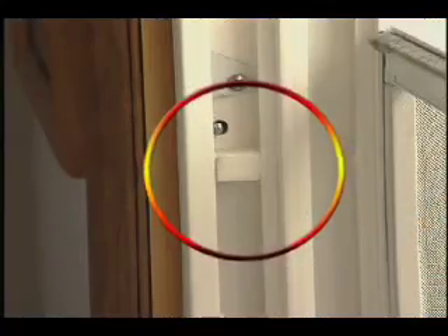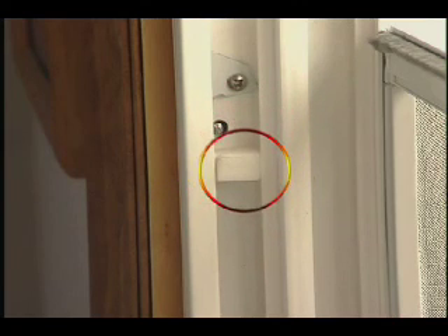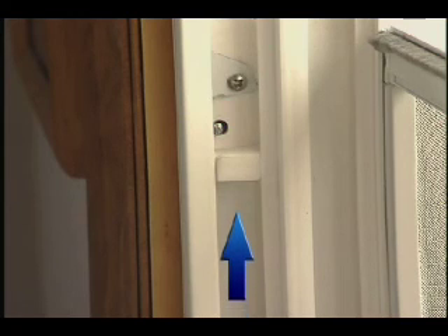Jamb chimney blocks are another important feature of Gurel double-hung windows. These foam blocks should be left inside the frames directly below the balance attachment clip. Removing them could allow air to channel up the frame and exit at the tilt latches.